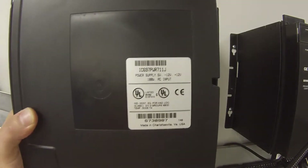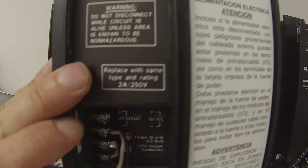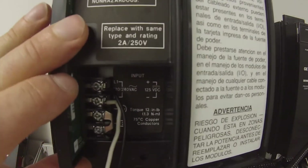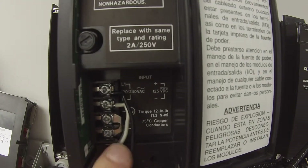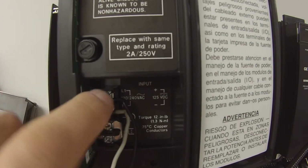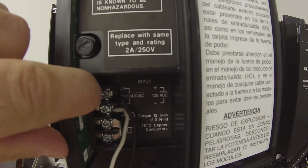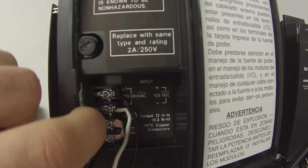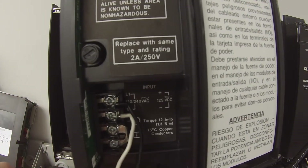I have here an IC697 PWR711 and I've already wired it, so I want to show you what I've done. I have a power cord with white which is neutral, black which is hot — load one and load two — and they're screwed in with the hot wires on the top, load one, and neutral on the bottom, load two or neutral. Make sure that you've got that right.